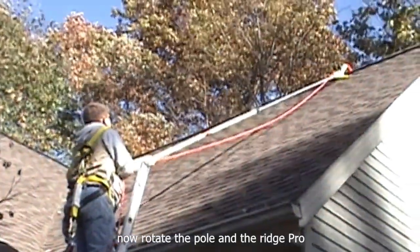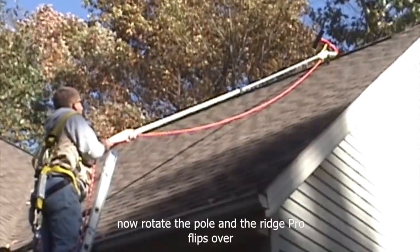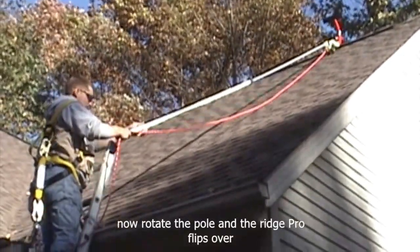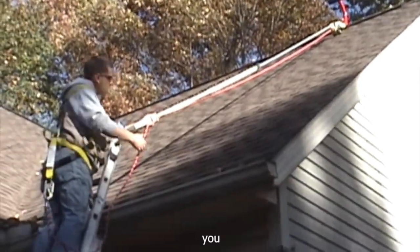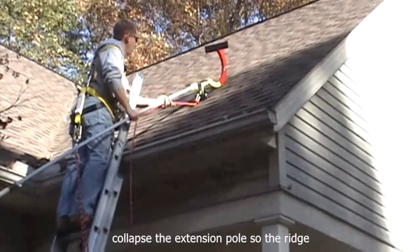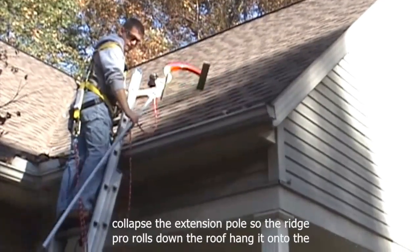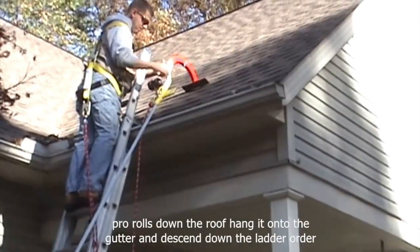Rotate the pole and the RidgePro flips over. Collapse the extension pole so the RidgePro rolls down the roof. Hang it onto the gutter and descend down the ladder.